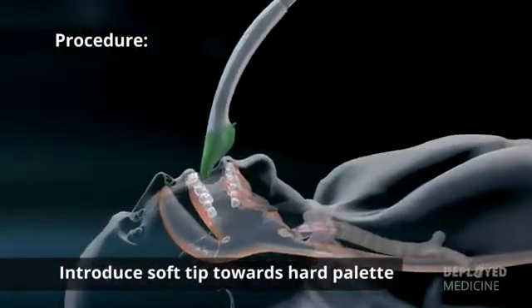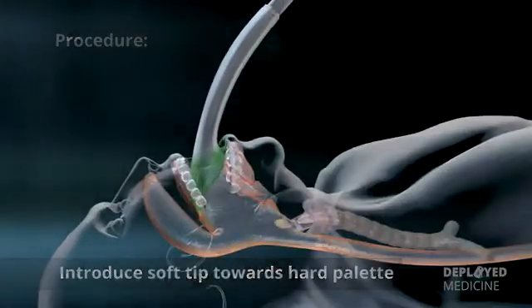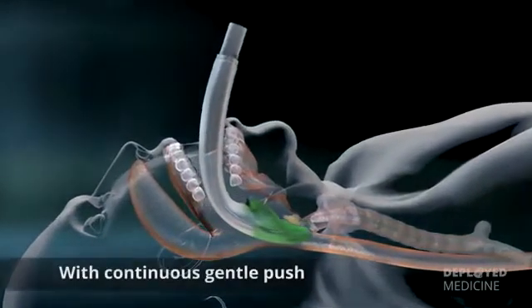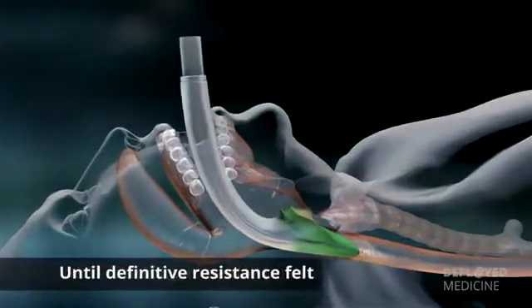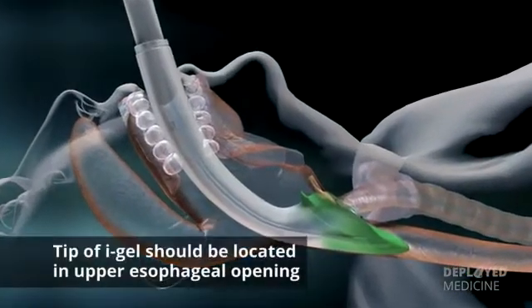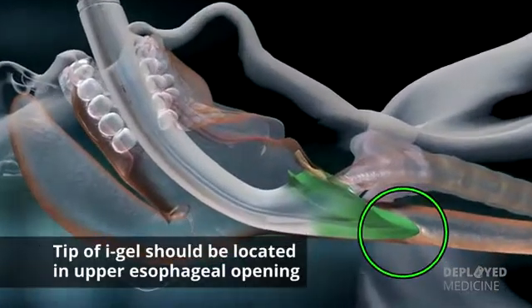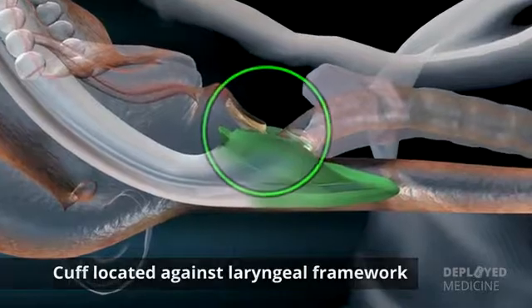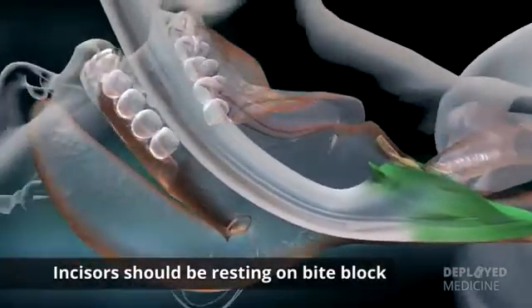Introduce the leading soft tip into the mouth of the patient towards the hard palate. Glide the device downwards and backwards along the hard palate with a continuous but gentle push until definitive resistance is felt. Once insertion has been completed, the tip of the airway should be located in the upper esophageal opening, with the cuff located against the laryngeal framework. The incisors should be resting on the bite block.